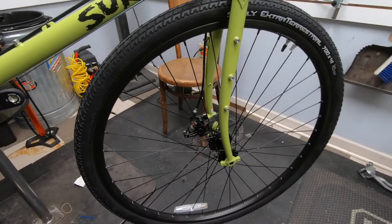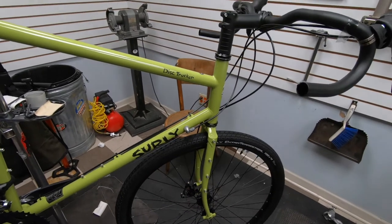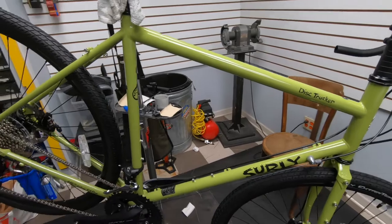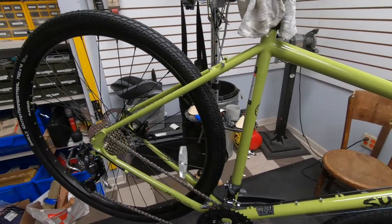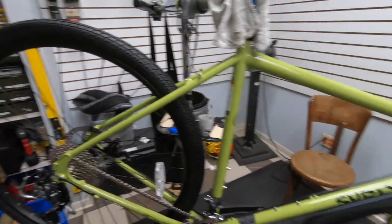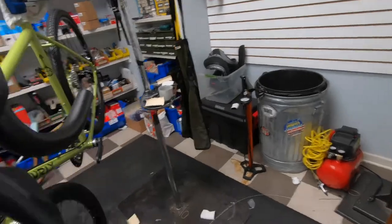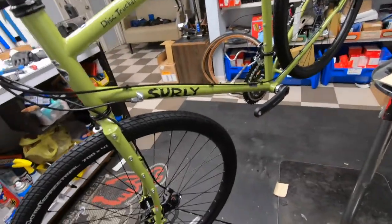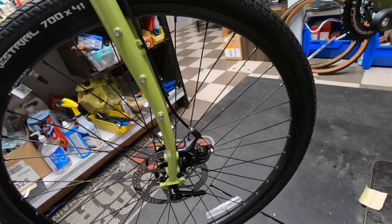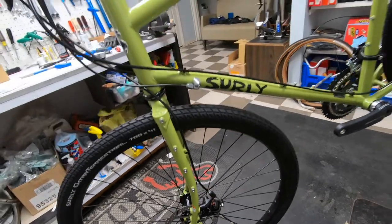The wheels are not Shimano hubs but they seem to be pretty nice. It's a nine-speed setup with an Olivio rear derailleur. The TRP Spire mechanical disc brakes are a definite upgrade to the BB5/BB7s.